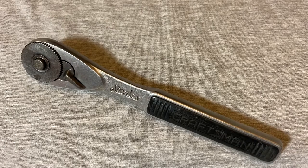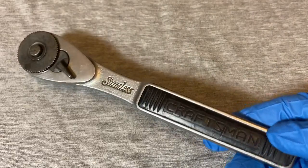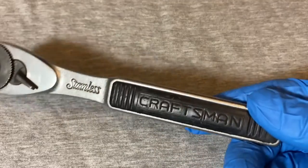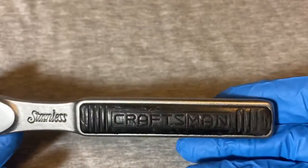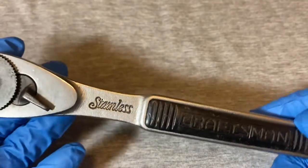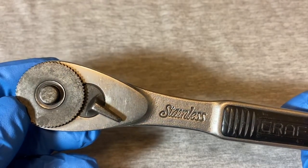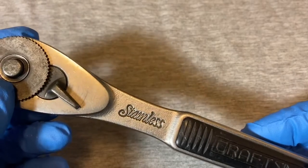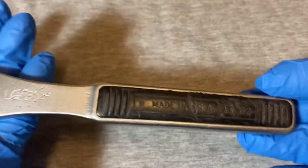Hey guys, welcome back to the Snap Ring Chronicles. Today we're back with something off the back wall of ratchets — definitely off the back wall of Craftsman ratchets. If you can do me a big favor and like this video if you find this content at all interesting or entertaining, and also subscribe to my channel.